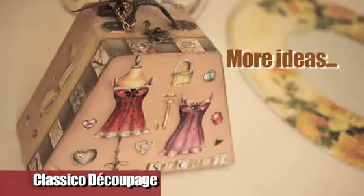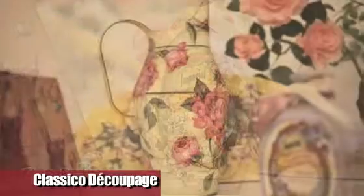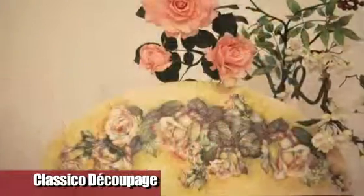The wide range of subjects of decoupage classic papers, combined with the technique just shown, makes creativity limitless.